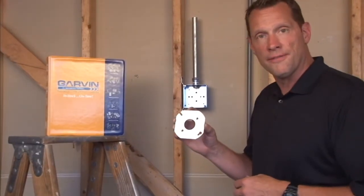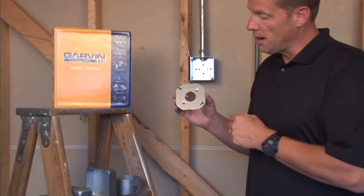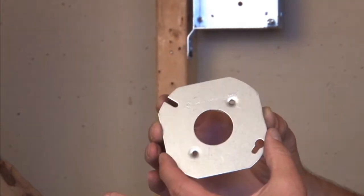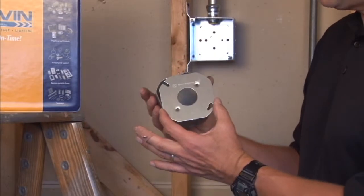Garvin Industries manufactures part number 54C41, a flat 4-inch octagon cover with a 20-amp single receptacle opening, for those rare occasions when an octagon box needs a round device.